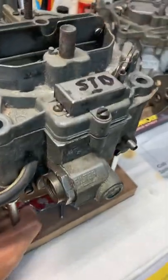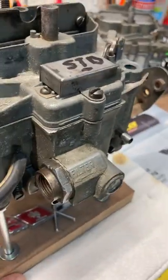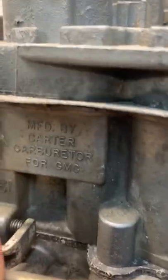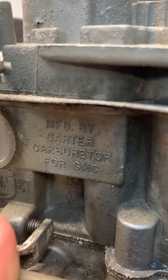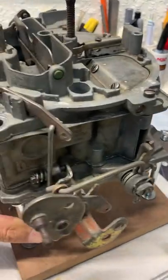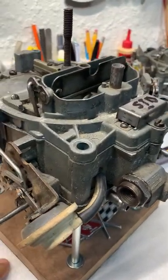Hey guys. As you can see I have a new project here in the garage. This is a 702 Quadrajet made by Carter. As you can see, manufactured by Carter Carburetor, it's for GMC. And again this is a 702 and it's for a 1969 Corvette Stingray.